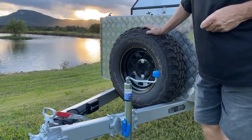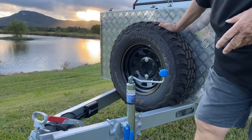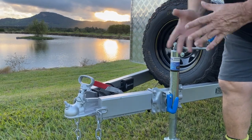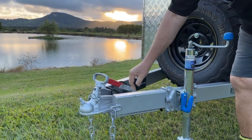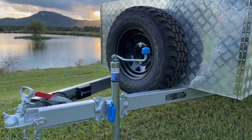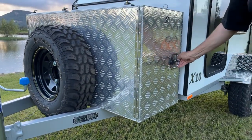15-inch 235 tires — we can have mud terrains or all-terrains. 8-inch jockey wheel. This one has an electric brake system; they come standard with electric brakes. Lowered coupling point — we can have any coupling here. We use twin chains, a nice strong frame, and a handbrake in here.